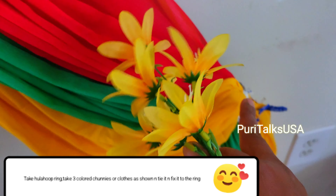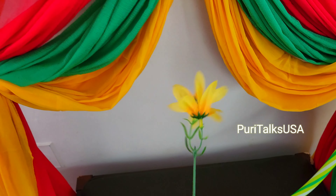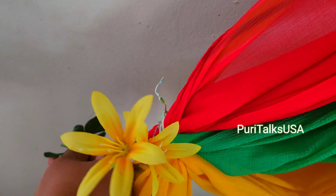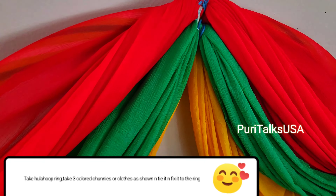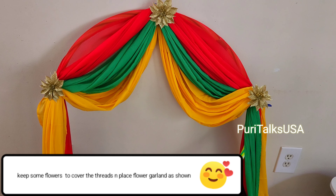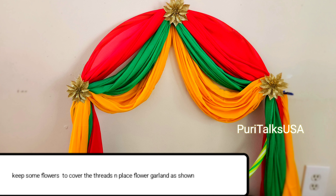I will tie it with a rubber band. We will tie it with strings and a little bit of thread. We will place it in the right spot. We are basically going to tie it with a thread, then tie them while hanging.